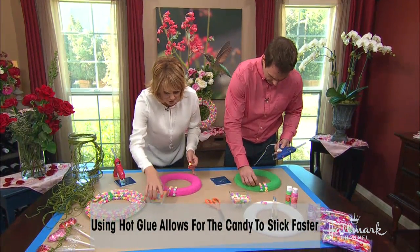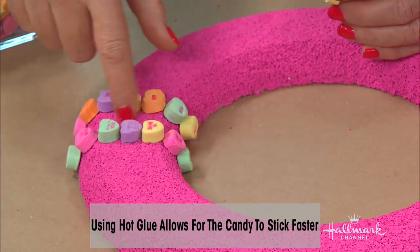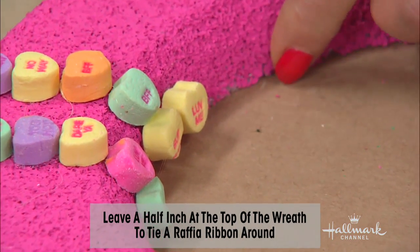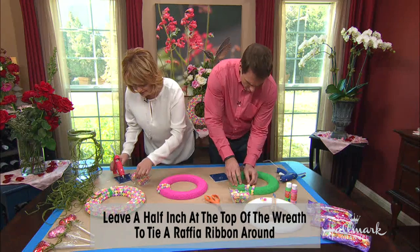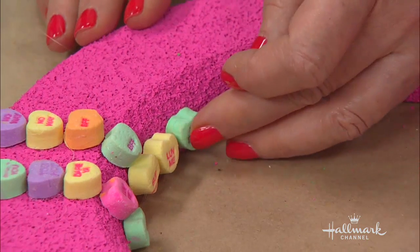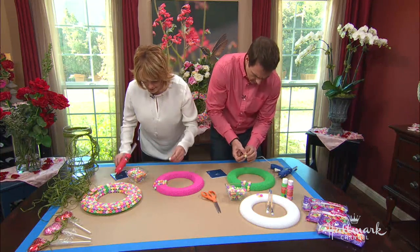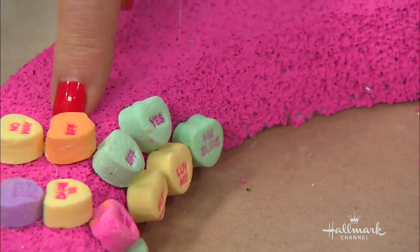What you want to do is start your project from the bottom, and you're going to leave a space where you're going to tie your raffia. With the little point down, you're going to keep going all the way around. You have to do them individually — use whatever colors and then you're going to put them on top of each other. The glue does not melt the styrofoam.